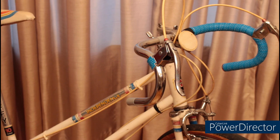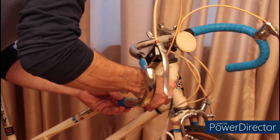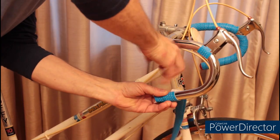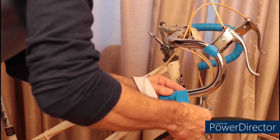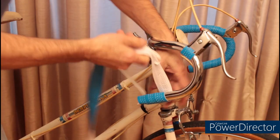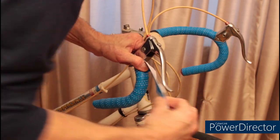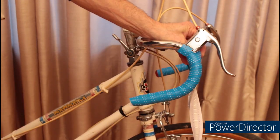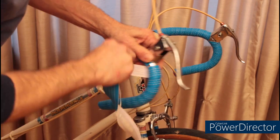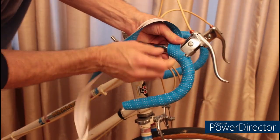Next, we're going to do the other side. Just like the first side, we're starting it off at an angle and we're going to make sure to overlap. Take your time and make sure you get it nice and even. I want you to notice I've put in a small piece here just in case I'm not able to cover it up — and I'm glad I did that because that worked out very nicely.